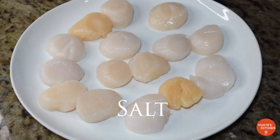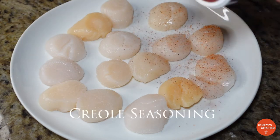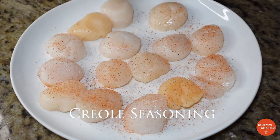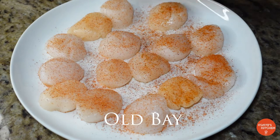Be sure to pat your scallops dry first so we can get a good sear. Pat them dry, then we'll start off with some salt and some creole seasoning, then some Old Bay — you know, we got to use Old Bay if we're cooking some seafood.